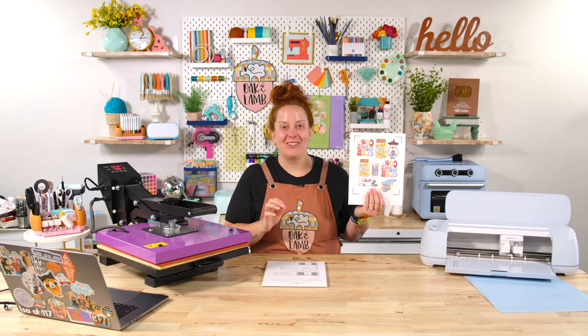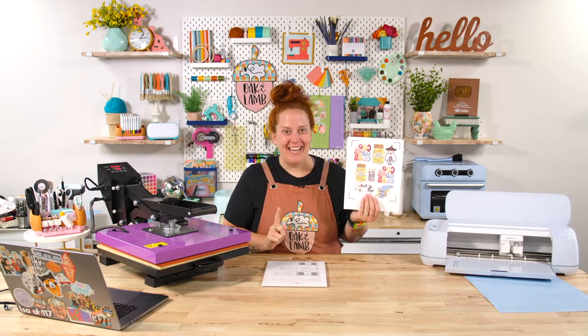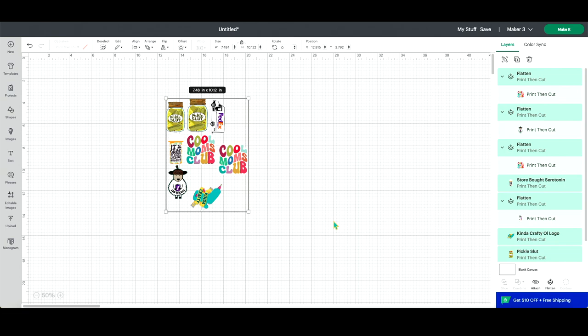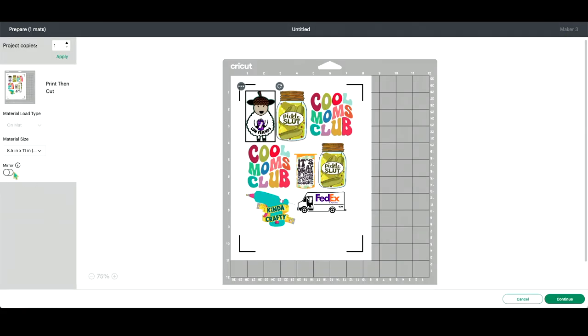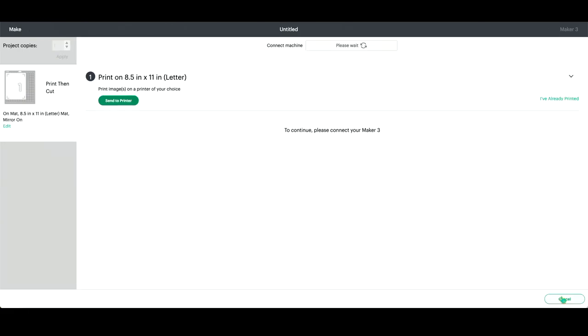The most difficult thing for me to remember is to mirror to print, but not mirror to cut. So here in Design Space, I have all of my images sized and ready. I'll go ahead and click make it just like I were making stickers. Right here, we're going to press mirror, press continue, and then we'll send it to our printer.